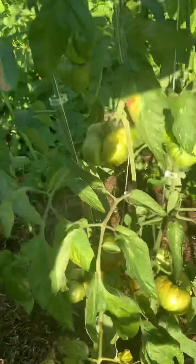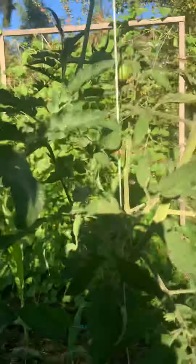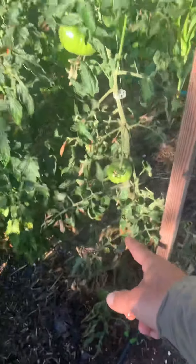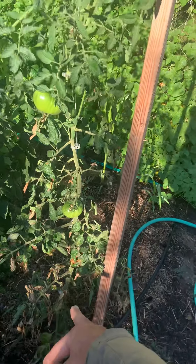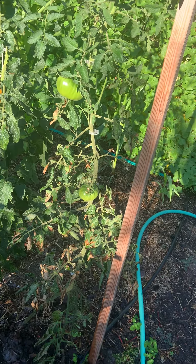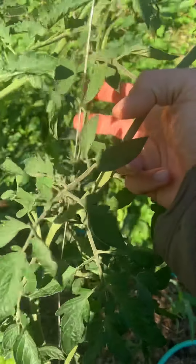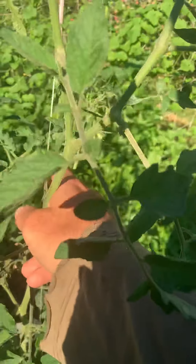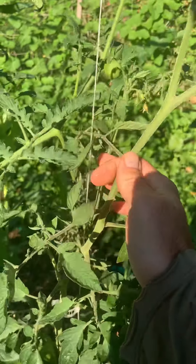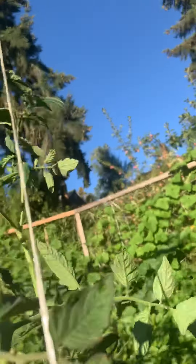Here's another one that's not doing great. Interestingly, this is where the gorgeous spider web is. This plant here is doing medium — it has three large decent tomatoes; we'll see how they turn out.